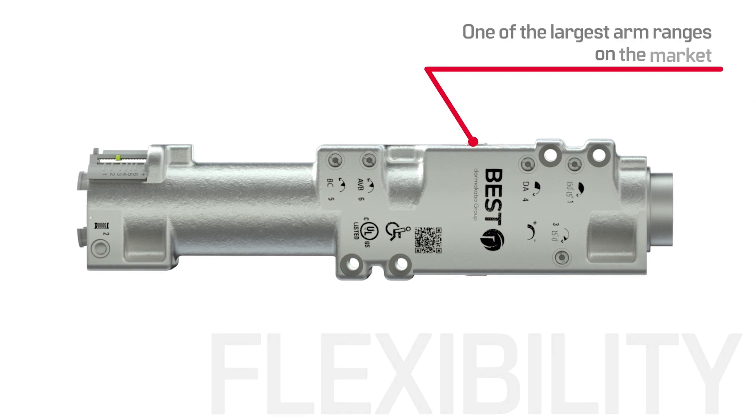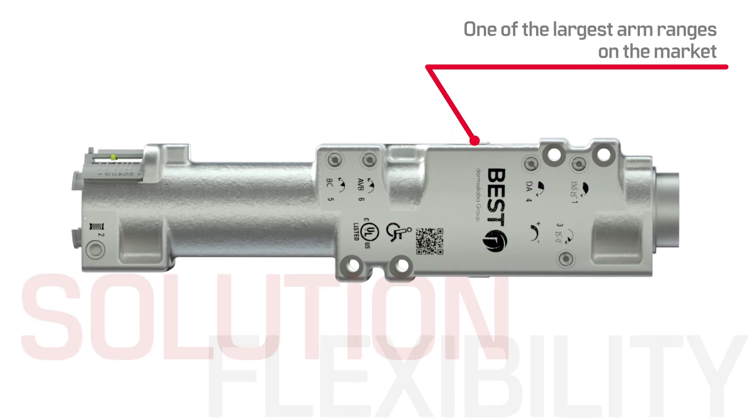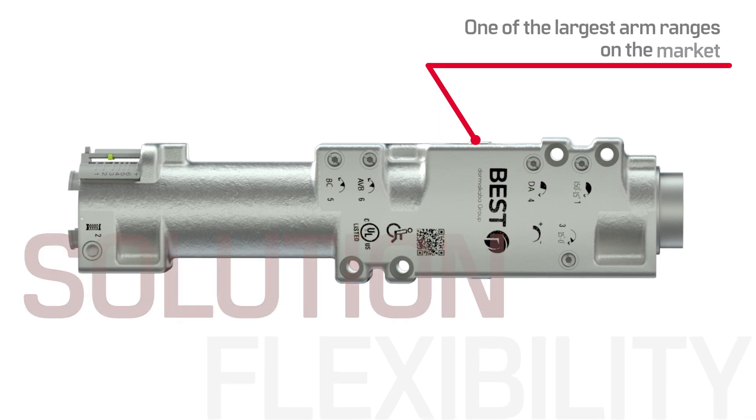With one of the largest arm ranges in the market, the EHD 9000 offers a solution for virtually any application.